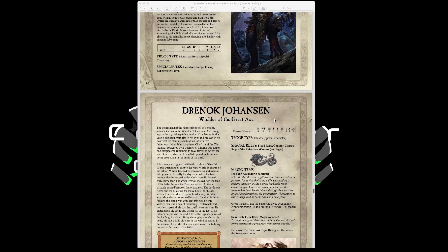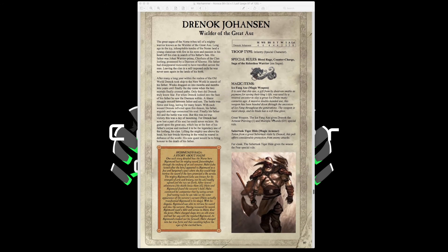Drenok Johansen, the Wielder of the Great Axe, has Movement 4, Weapon Skill 6, Ballistic Skill 4, Strength and Toughness 4, 2 Wounds, Initiative 5, 3 Attacks, Leadership 8, with Blood Rage, Counter Charge, and Saga of the Relentless Warrior for more attacks. His Ice Fang Axe is a great weapon granting Armor Piercing 1 and Multiple Wounds D3. His Sabertusk Tiger Hide is a Fur Cloak giving a 6-up armor save against shooting and the Fear special rule. Worth taking depends on his point cost.